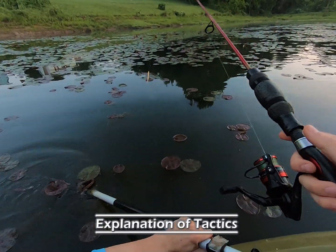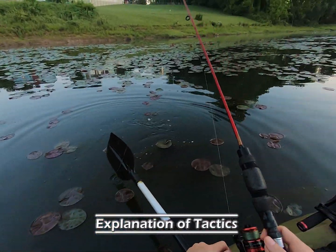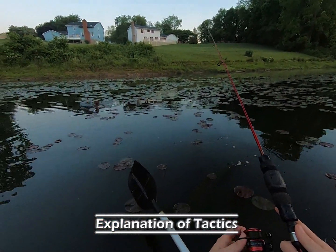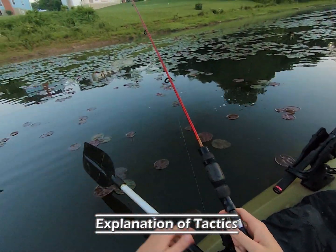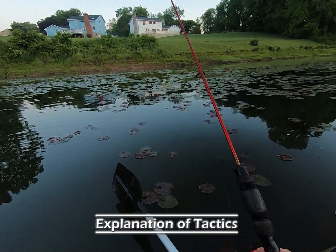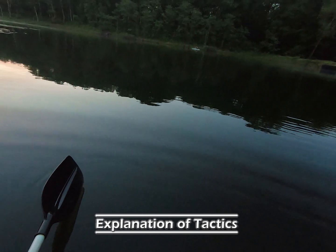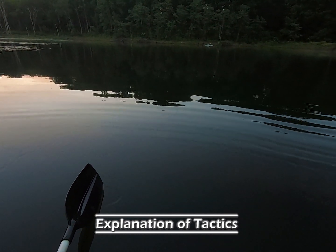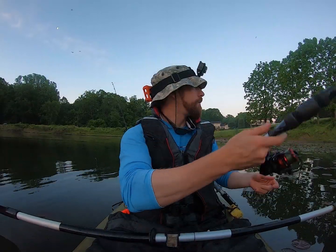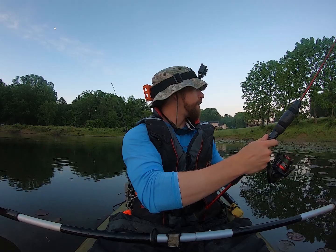To explain what I'm doing: you see the pad field, and then you see the voids — or the holes in the pads. What I'm doing, generally speaking, is casting beyond them. I'll let it sink initially if it hits water instead of pads. Four casts in a row, four fish — weightless Texas rig Zoom Fluke. Let's see if she wants to come back. I really doubt it, but I'll give it a shot.